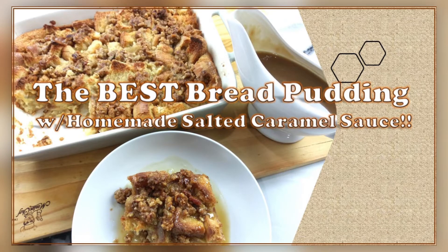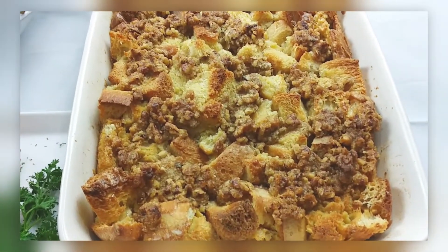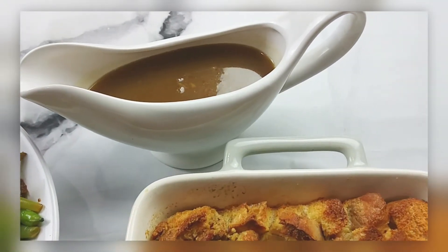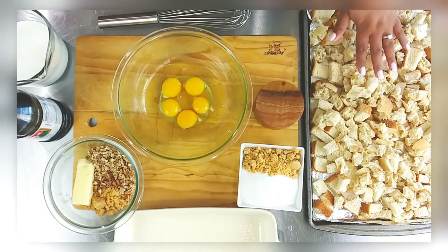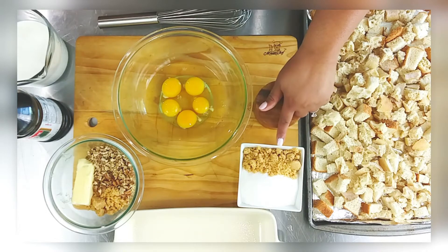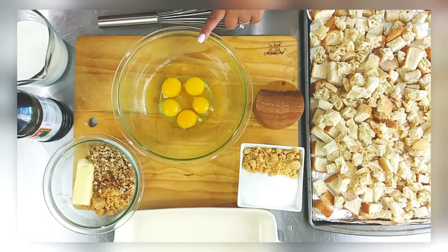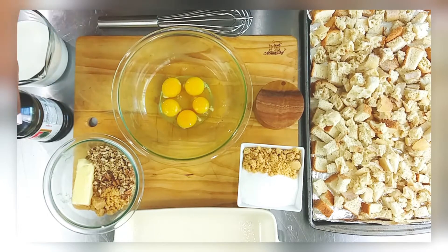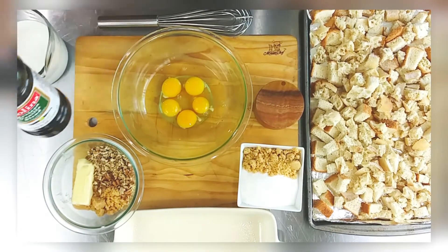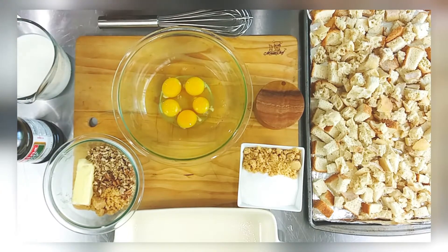Welcome back to my channel, y'all! Today we're doing the best bread pudding and homemade salted caramel. Look at that sauce — so good! I have some Texas toast and French baguettes that I toasted, one cup each of brown sugar and granulated sugar, five large eggs, a mixture of chopped pecans, butter and brown sugar we'll use later, my favorite Molina vanilla, and two cups of whole milk.